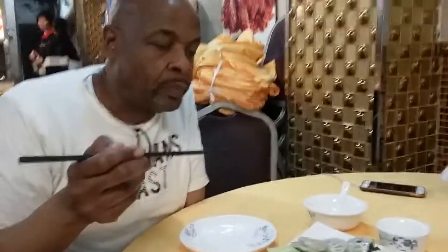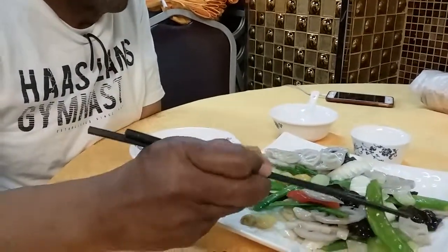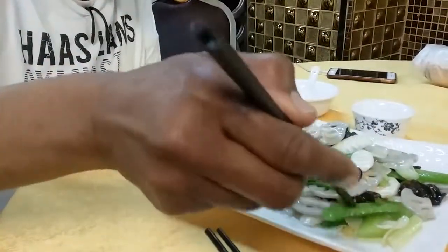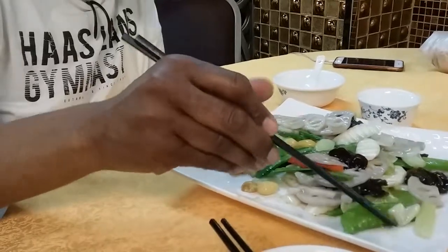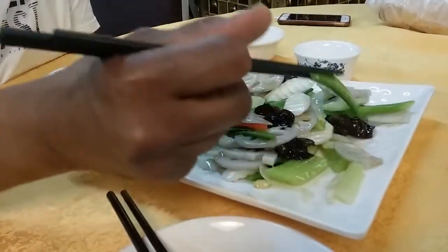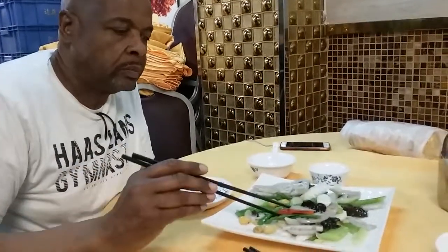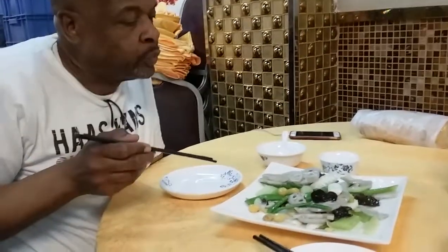I'm gonna design some chopsticks that are perfect. Lotus root — yes! This really tastes good. For most people who know how to cook, you can taste when they've added something like... cornstarch. It's so good. All of this tastes very good. So we're going to pause, and hopefully soon we'll get our pigeon.